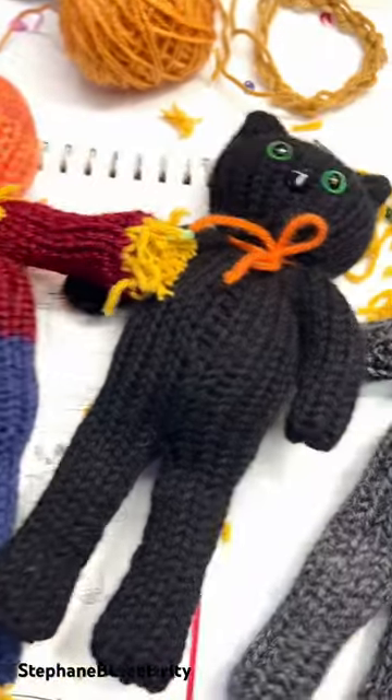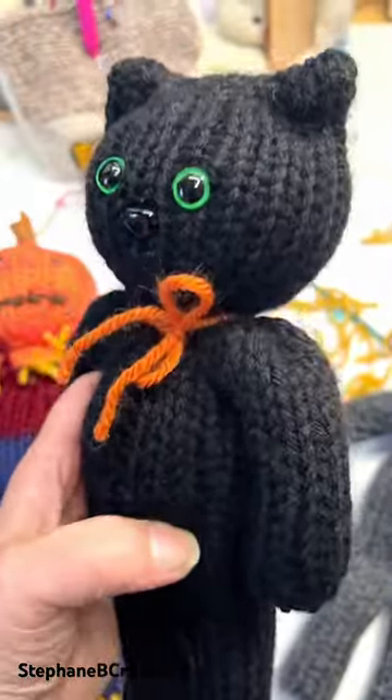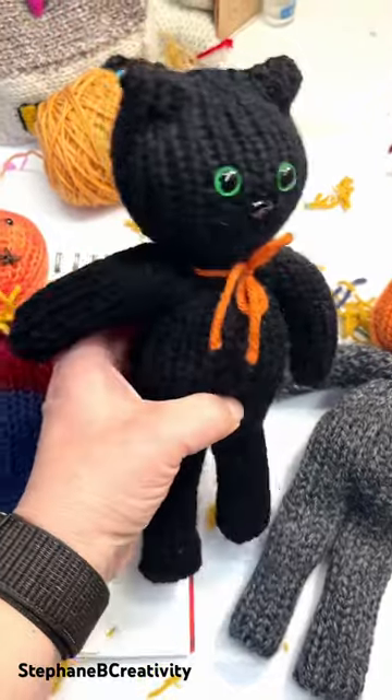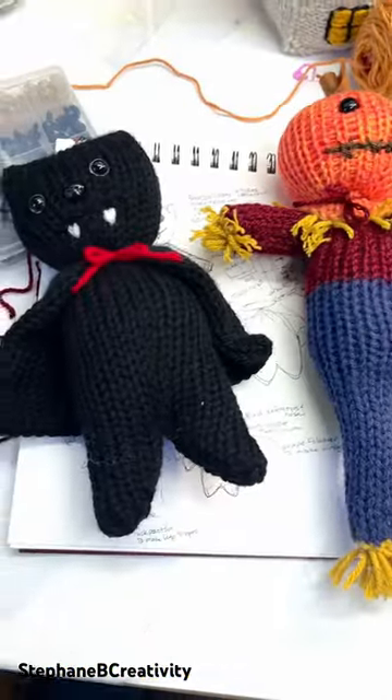Having fun and learning things that you never thought you would learn before. The lesson on how to make the basic doll body is already up on Stephanie B Creativity — check it out!